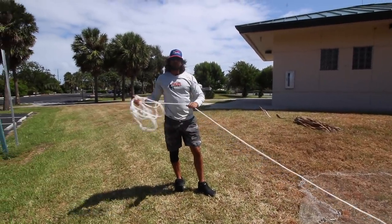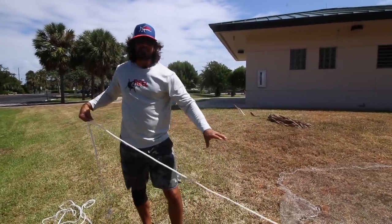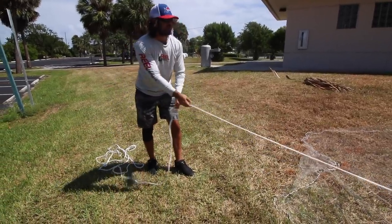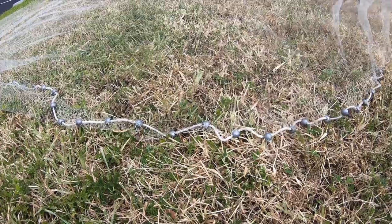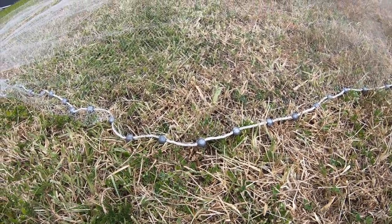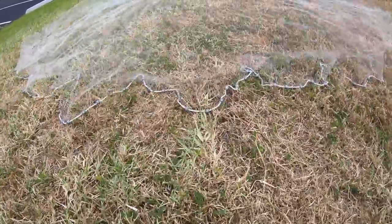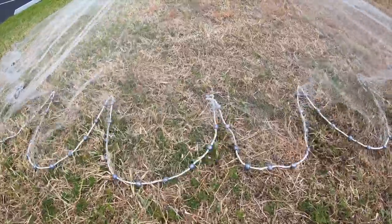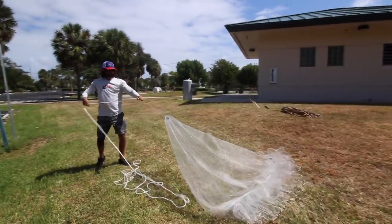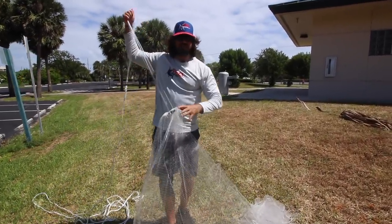So the correct way to do this: once your net starts to sink and you know you got baits in it, you want to just tug it. You want to tug, and you can see what's happening is that the net is just slowly closing and creating this bag, but it's staying along the bottom. So I'm just tugging and only the front part of the net is closing so far. As you get a little bit closer, then you can pull it in. Your whole net starts closing, and now you got the bag — now you got all those baits in your net that couldn't get out.